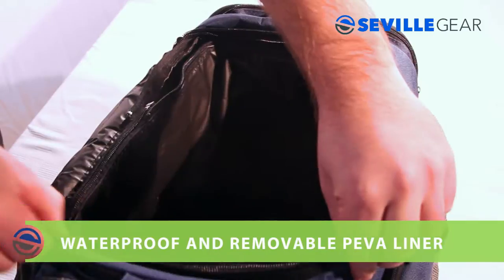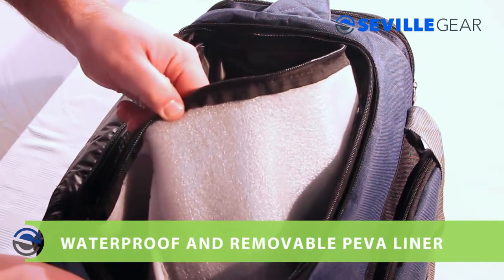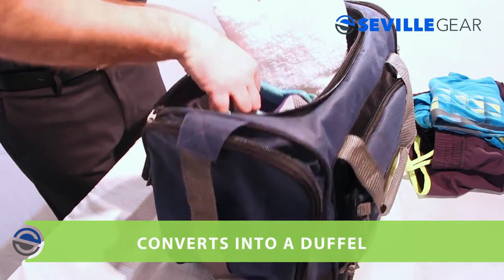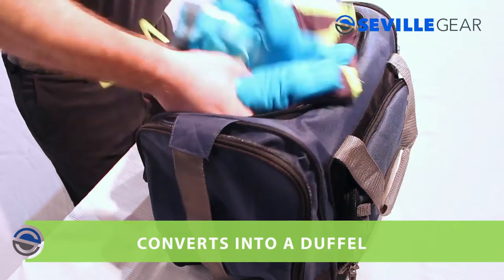The main compartment contains a waterproof and removable PEVA liner, which can hold up to 24 cans plus ice. The liner zips out, making cleaning easier and allowing the bag to be converted into a roomy duffel.